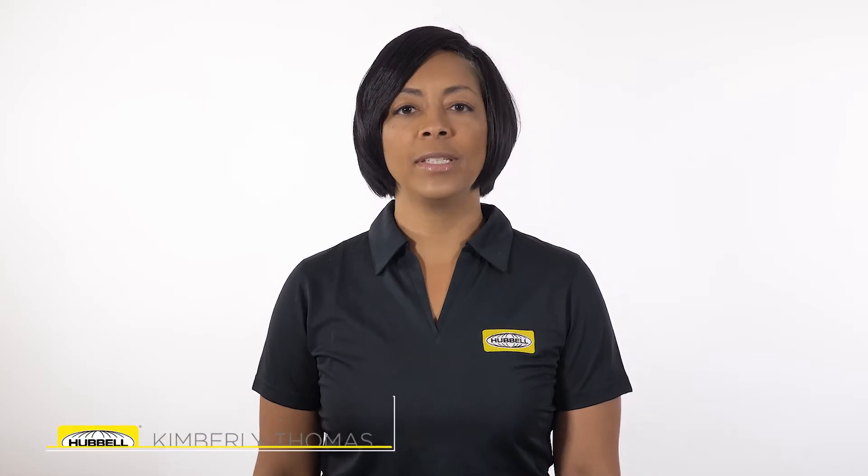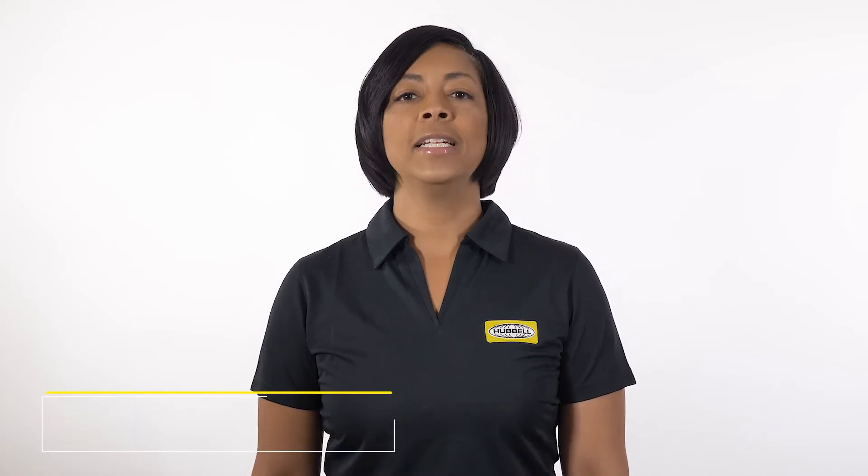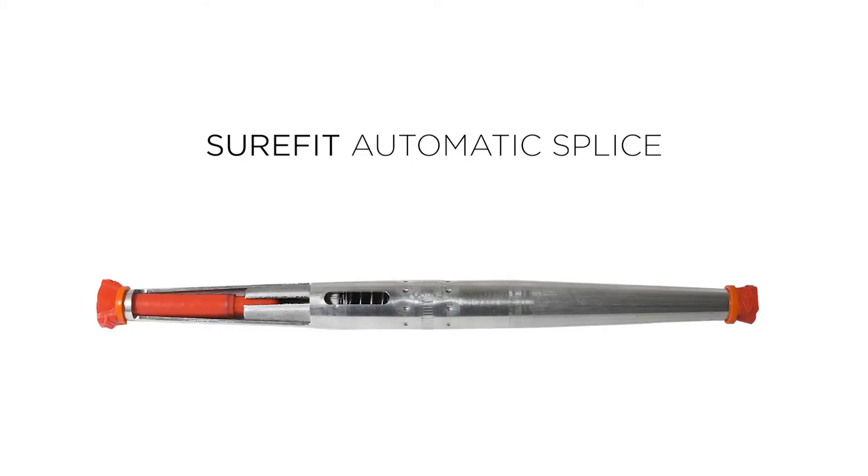Hello, my name is Kimberly Thomas, Product Manager for Distribution Connectors, and this is In-Depth. Today, we'll be talking about some key features and benefits of our new Sure-Fit automatic splice.